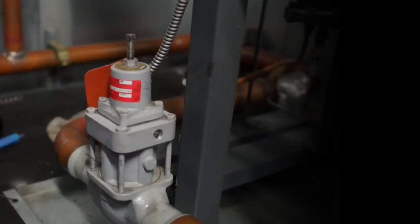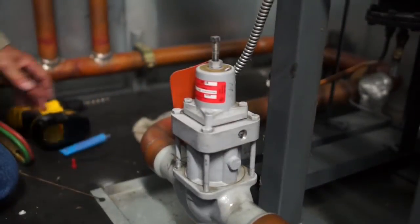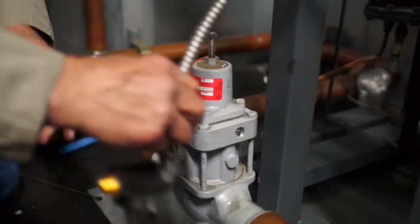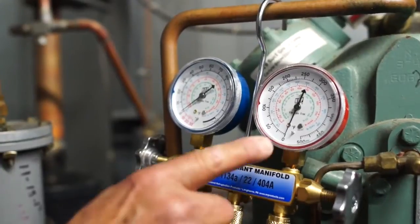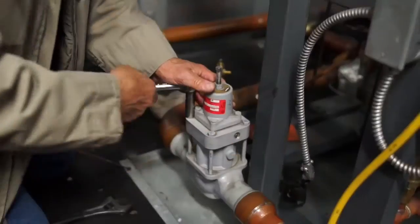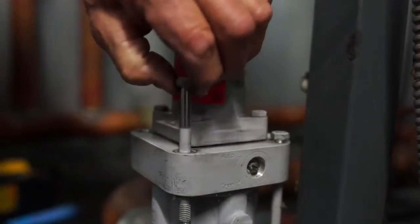Next, the circuit or condenser to be modified should be pumped down, isolated, and residual refrigerant reclaimed. Remove the coils and all wiring at the relays or other connections in the control panel. Any vacant knockout holes should be plugged per electrical code. Make sure the internal pressure in the valve has been reduced to a safe level, then slowly loosen the four valve bolts to release any residual pressure, and remove the bolts completely.